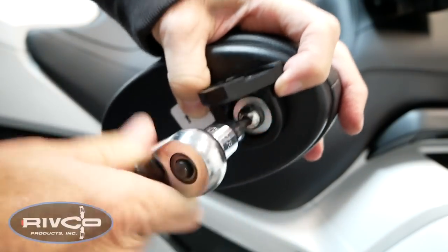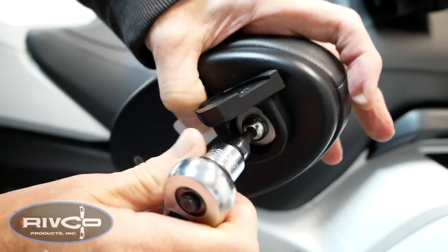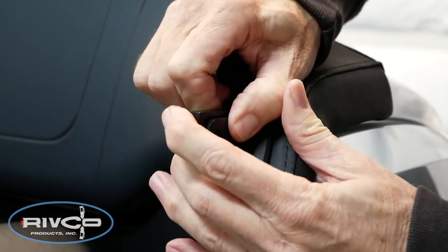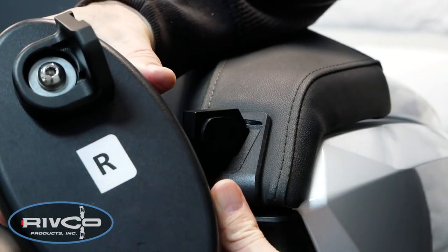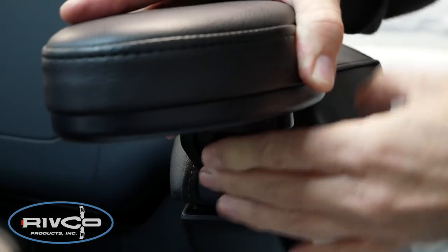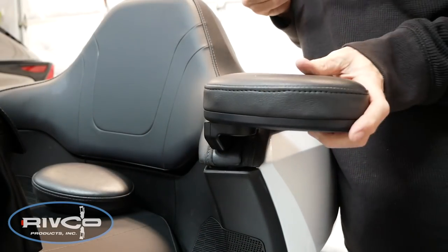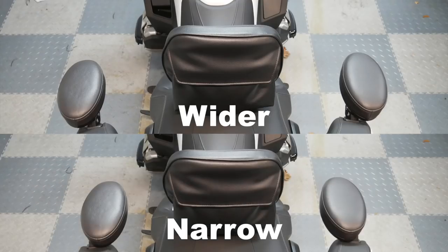You may want to use a little drop of blue threadlock on that screw before you tighten it. The tighter you make it, the tighter it will be for the armrest to swing out. Once you've relocated those dowel pins, we're ready to reinstall the armrest. The mounting bracket cover plate goes on the inside this time, and we're putting the right side armrest on the left side of the bike — it will now mount to the outside of the mounting bracket, meaning the screws go in from the inside. Tighten everything to Rivco's specs and you've successfully increased the distance between the armrests by an inch and a half to two inches.